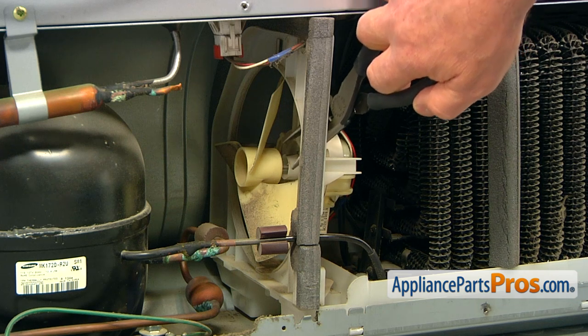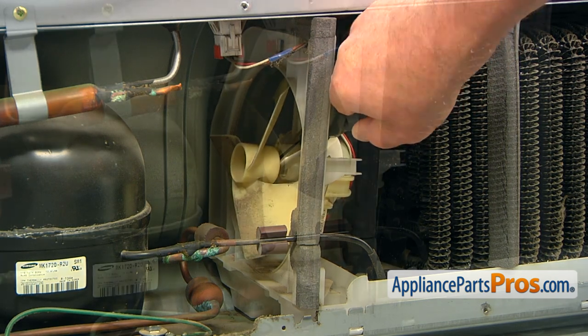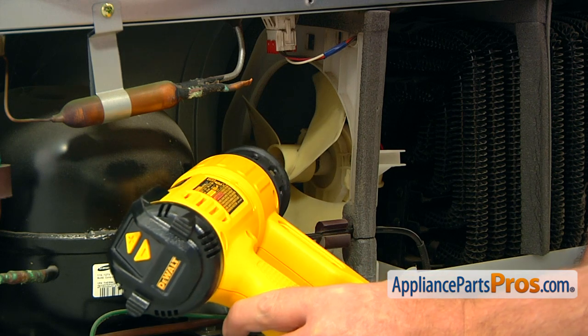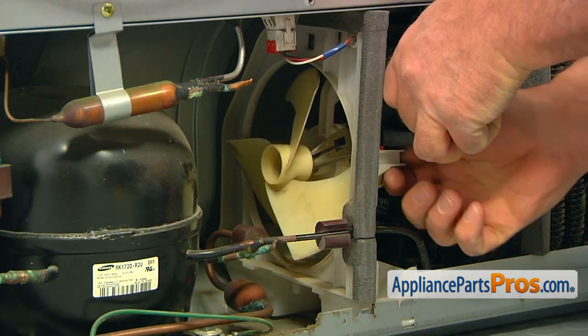Using the needle nose pliers, try to pry the old fan blade over the motor shaft. If it's not going anywhere, use a heat gun to heat the shaft and break loose the glue. Be careful — do not melt anything. Then pry the blade off with the pliers.